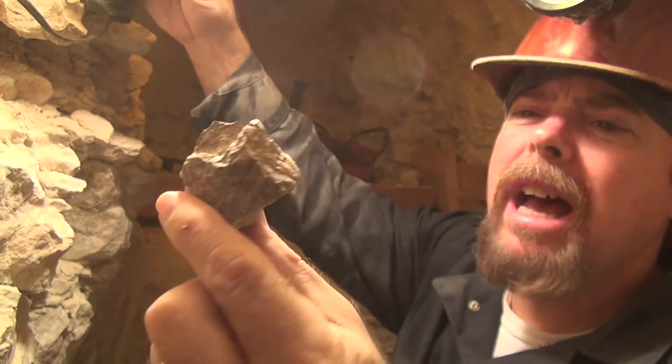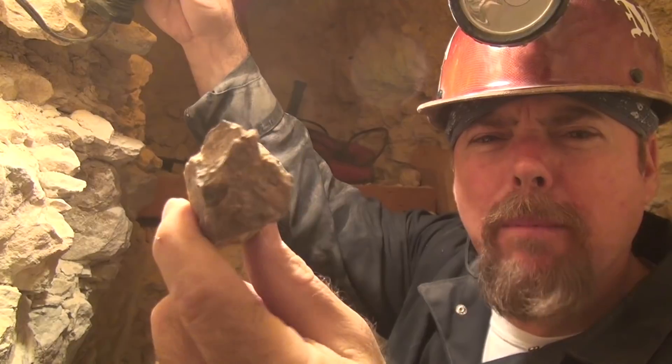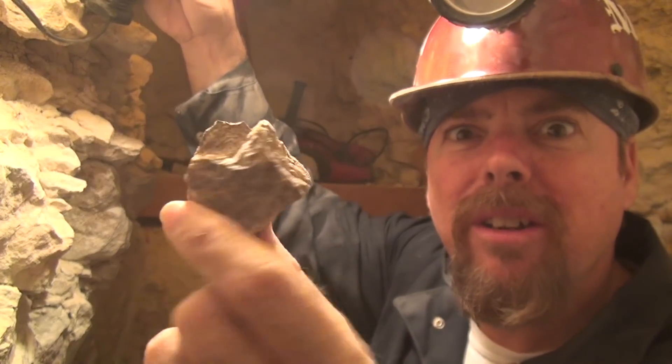Our first rock is calcite and scheelite. It don't look like much, does it? Just take a look under a blacklight. Isn't that nice? You wouldn't be able to see that normally, but you can see that calcite and scheelite popping right on through.